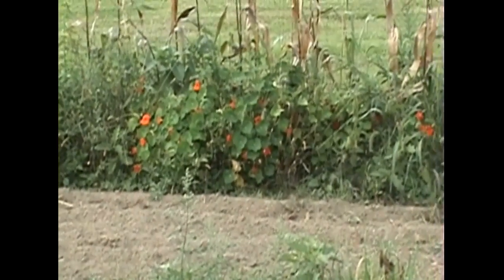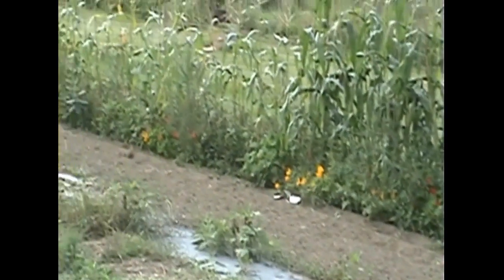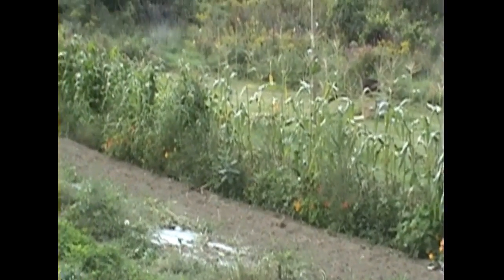By the corn you can see the nasturtiums — beautiful different colored flowers. Nasturtiums are edible and they have kind of a crunchy sweet flavor, kind of like a lettuce almost at first, and with a very peppery aftertaste. Both the leaves and flowers are edible and they're quite a delicious treat to add into a salad.